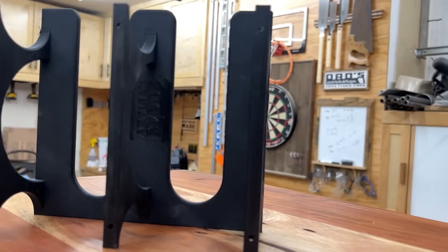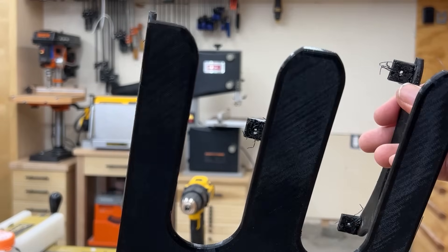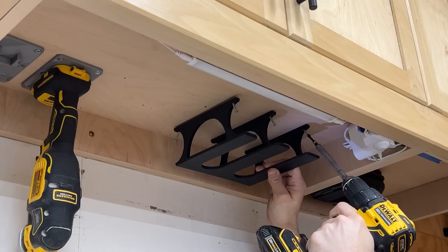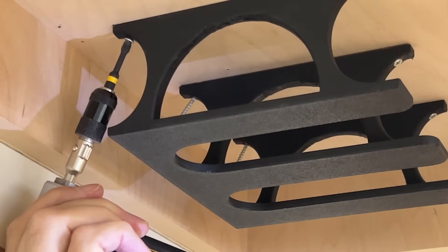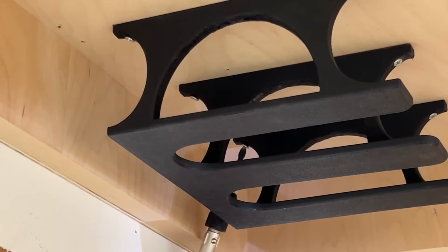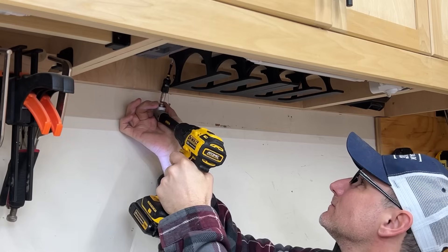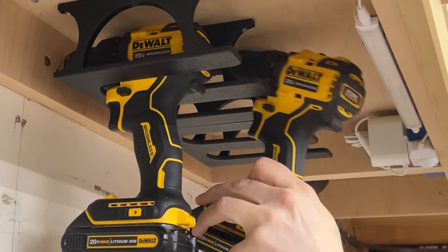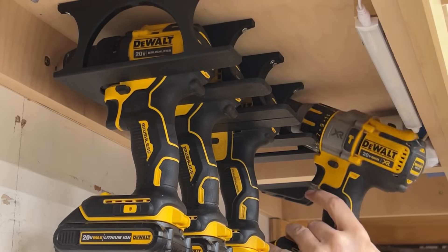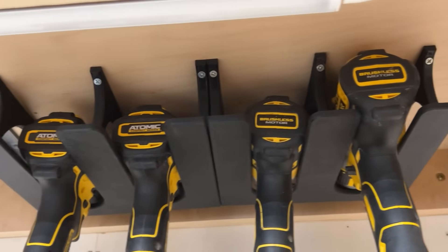Up next are these drill holders. These are meant to be installed underneath things like cabinets — that's where I'm putting mine. This was my early prototype version and it was okay, but it just wasn't that strong. I redesigned it and this version is much beefier, much stronger, and it's going to last forever. Be careful installing these — I actually broke my first one because I over-tightened, so maybe start with the drill and then finish by hand. There are plenty of free downloads that accomplish the same thing, but I just love the way this looks — it's so cool and so clean.